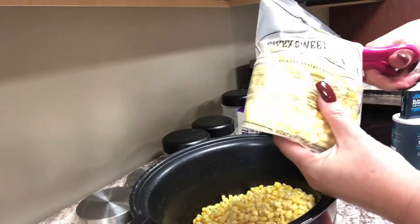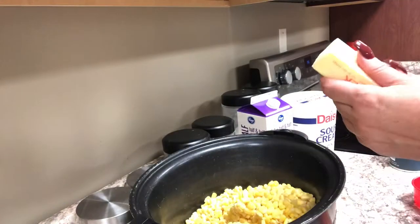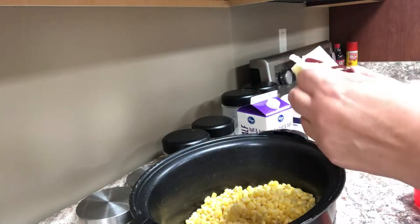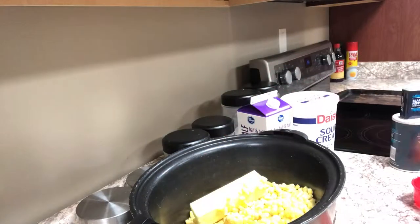Once I've got my four bags of corn added, I'm going to go ahead and add one stick of butter. Everything is better with butter. I never ever use margarine — I always use real butter. To me it's worth a little extra money.